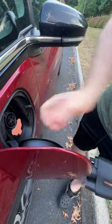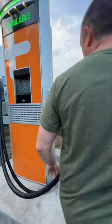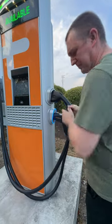Open it on the phone, close the doors, and we'll be on our way. That's it.